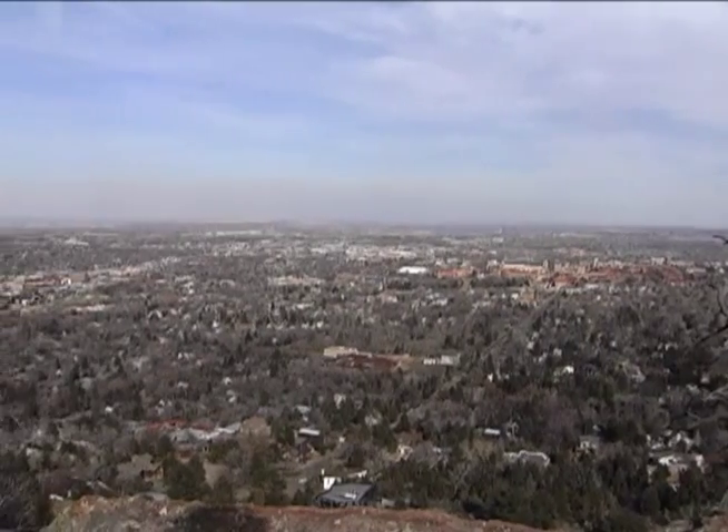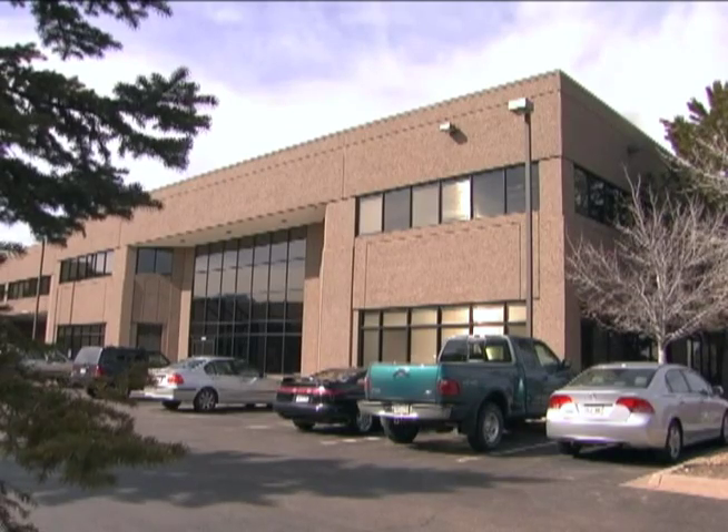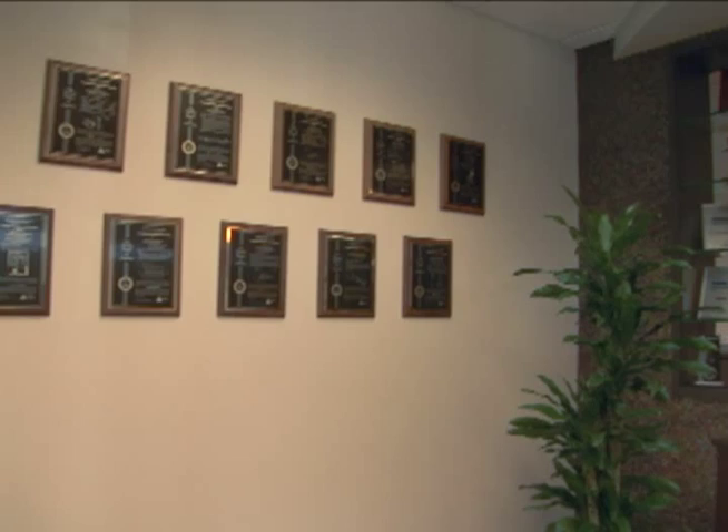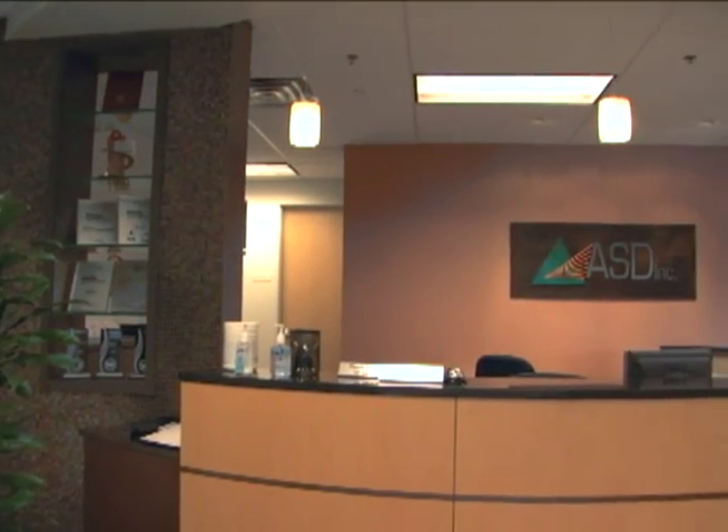Welcome to Boulder, Colorado, home of ASD Incorporated, a worldwide provider of high performance spectroscopy solutions for the measurement of natural resource materials for researchers and industrial markets.